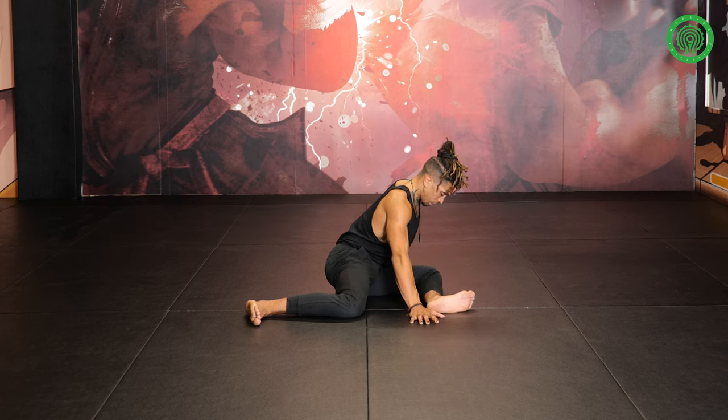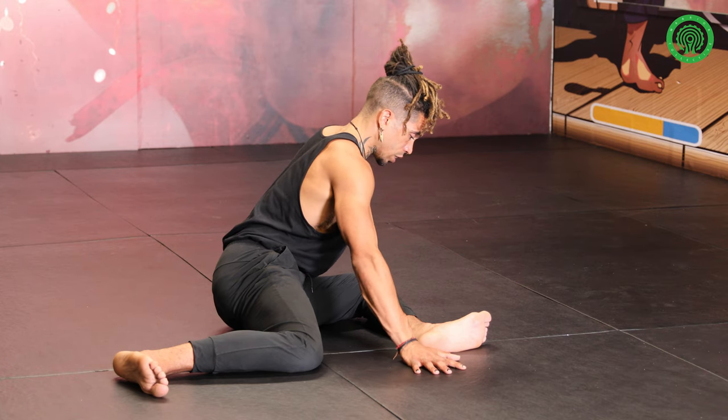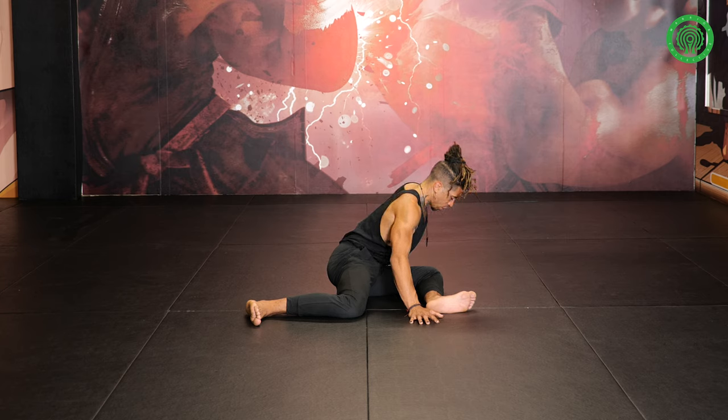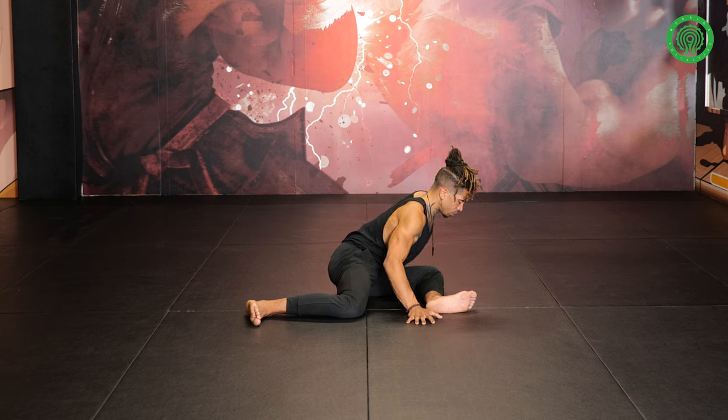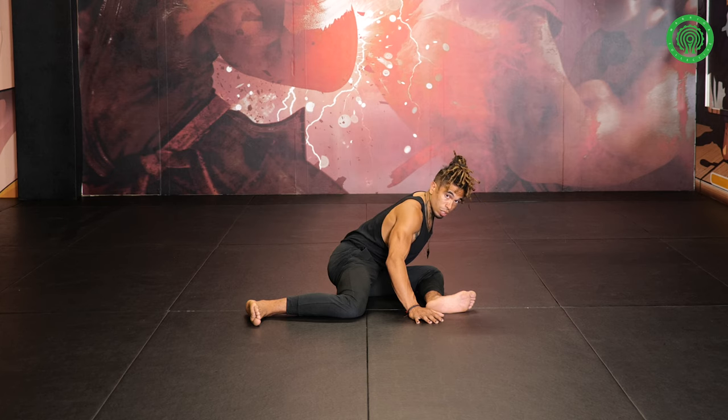We'll find one more — push down for 10, max effort, lengthen the spine, let the belly track over that inner thigh, then inhale and release the contraction. Fold. We can pause here — you want to settle in for at least 30 seconds, maybe a bit longer if you have the time. Just so you feel that the sensations of the stretch subside a little bit into that outer hip. Then slowly ease out.